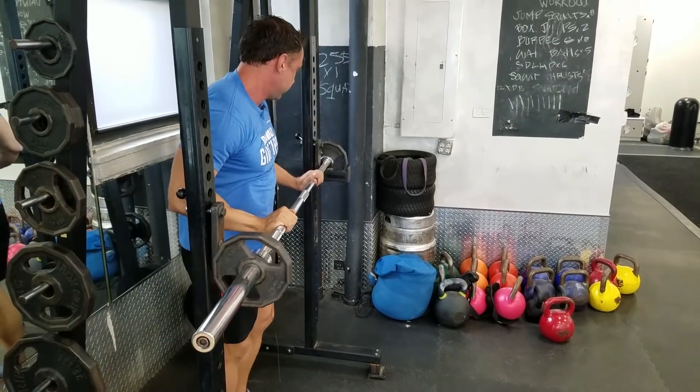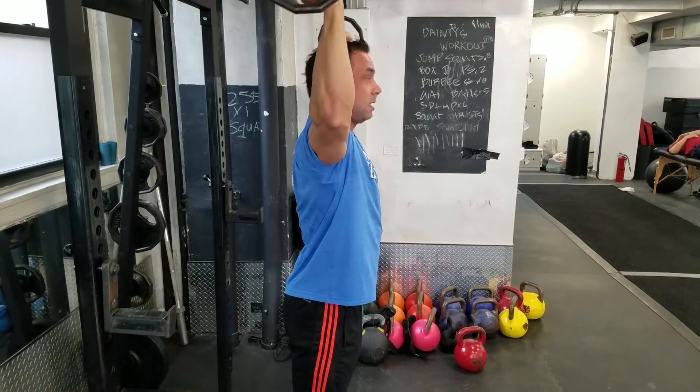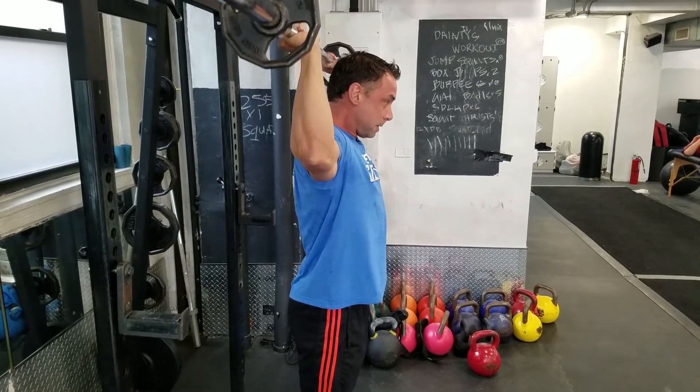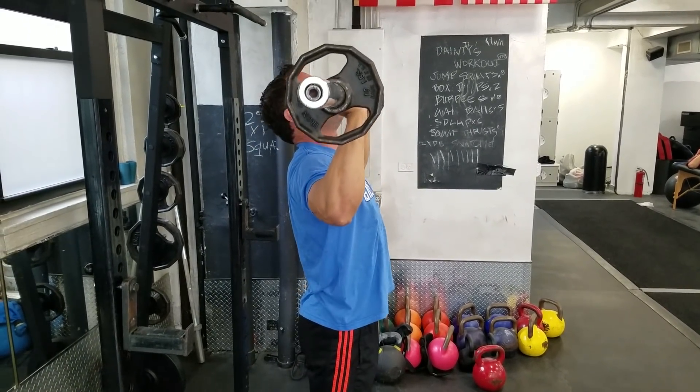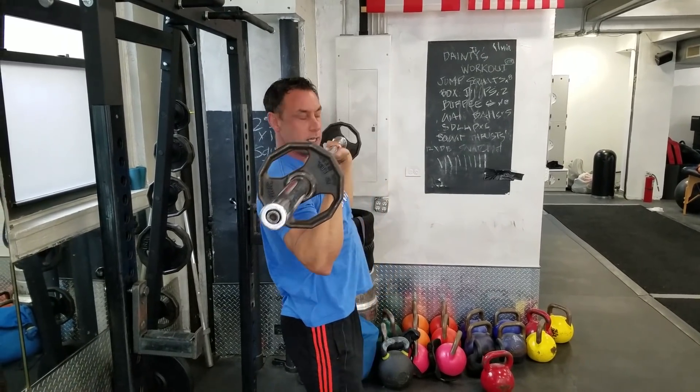In the same category falls the Bradford press, which is a bit dependent on flexibility. You don't really lock out — you're just moving the bar just like so. And then you could finish up with a regular shoulder press if you're so inclined.